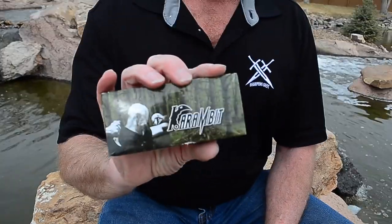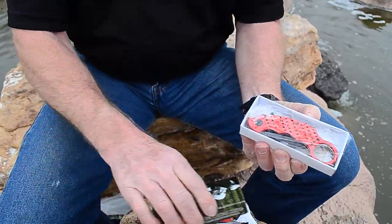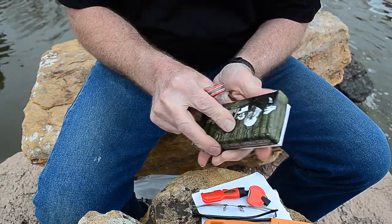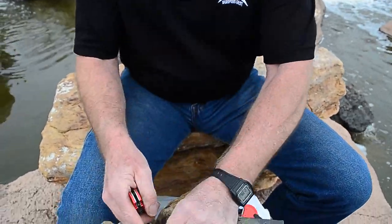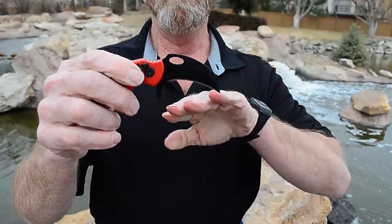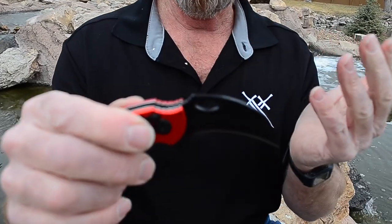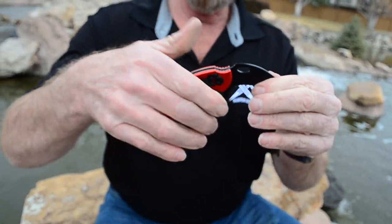We get questions all the time about curved blades, hawkbill blades — in other words, an inside radius. Let's take a look. We dump this one out of the bag, open it up, and we actually see that it is a very good inside radius blade. I call them a hawkbill — they're in Middle Eastern stuff, probably Karambit — and it has a really good handle on it.